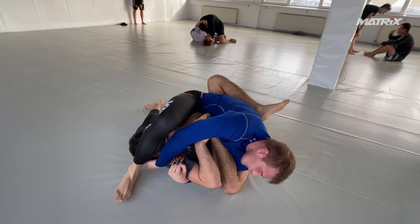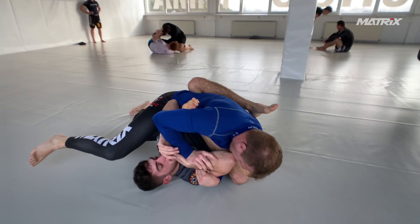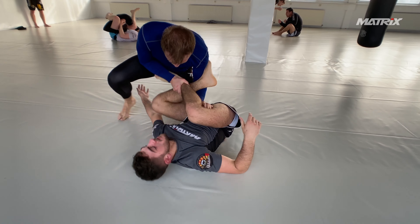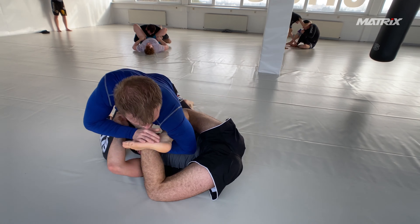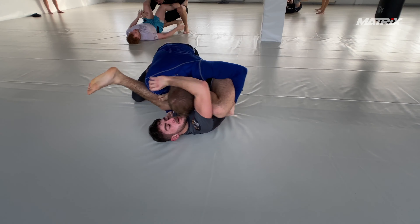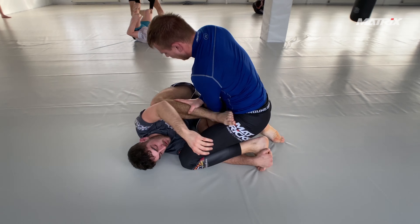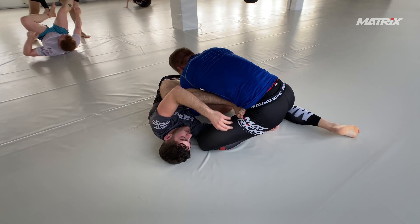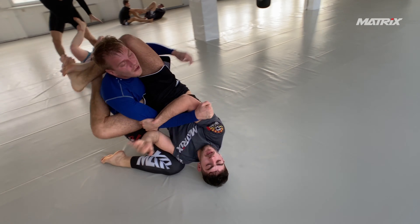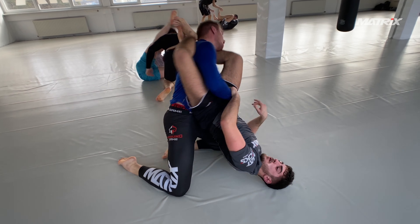It's nice to be flexible — it's a little bit cheating, but some people have that gift. It's hard for Jakub to pass Bruno, not just because Bruno is good and flexible. He's much smaller than Jakub, and it's harder to pass a smaller person sometimes because they're so compact when you're a bigger person.